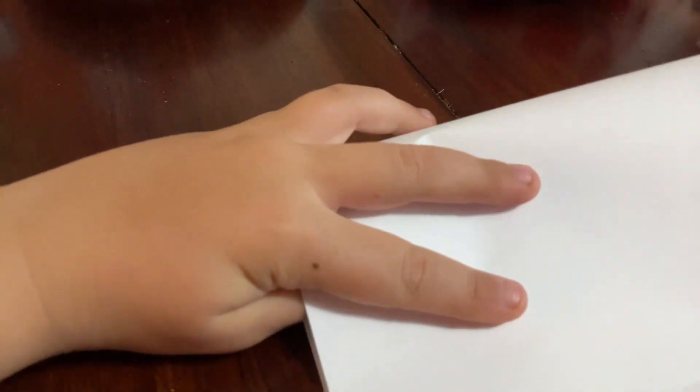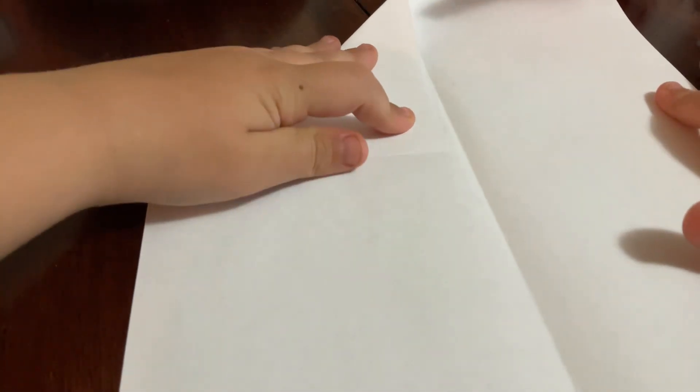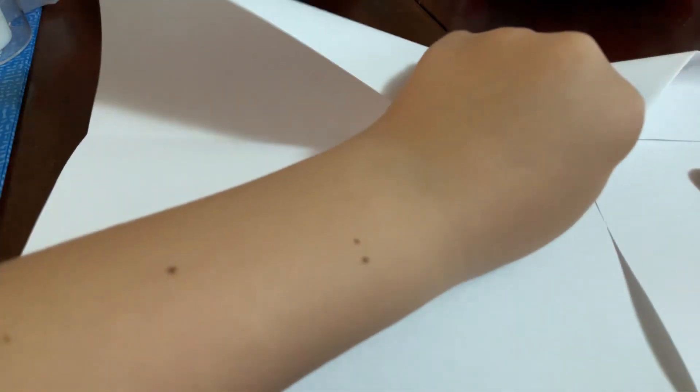So first, take one piece of paper and fold it in half. When you open it, it's like making a paper airplane. You fold the corners in like this.